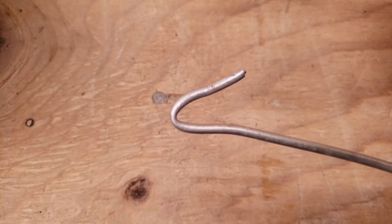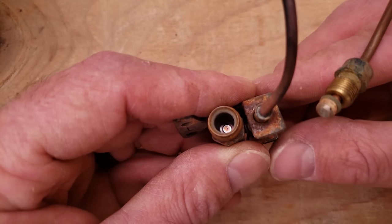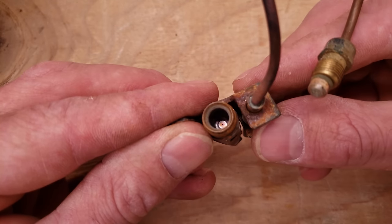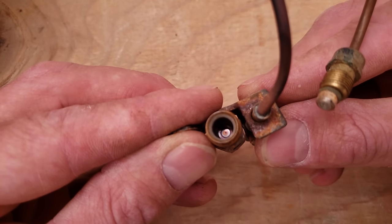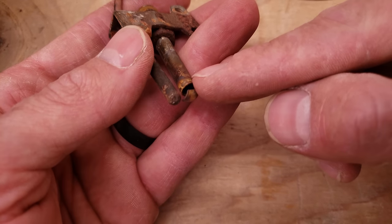It could also be a kinked pilot tube. Or it could be a problem with this little tiny orifice — you're not going to be able to really poke through it. You might want to put it in parts cleaner and try to blow it out with compressed air. There could be a problem right at that little tiny pinhole that leads to the pilot head termination.